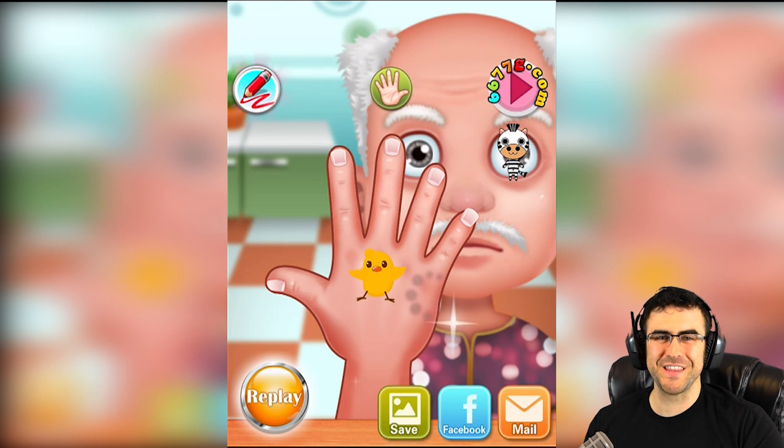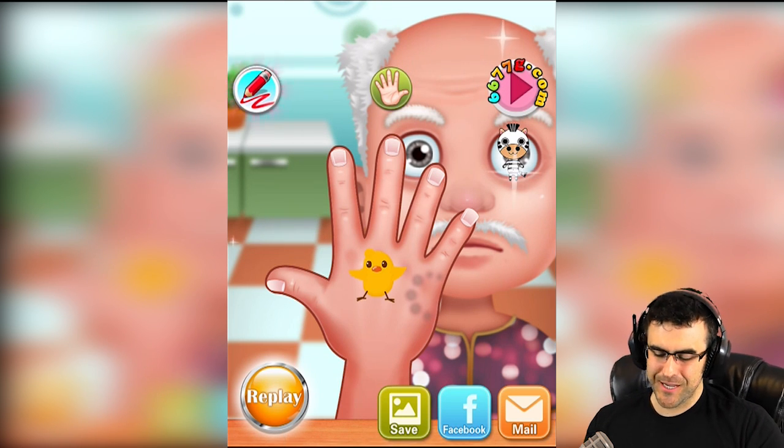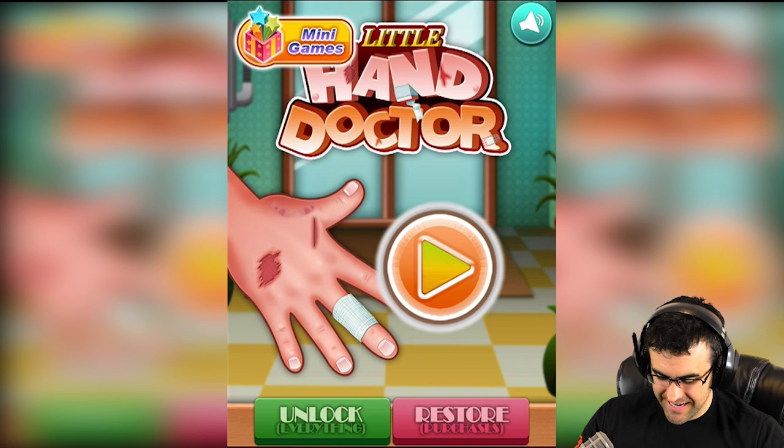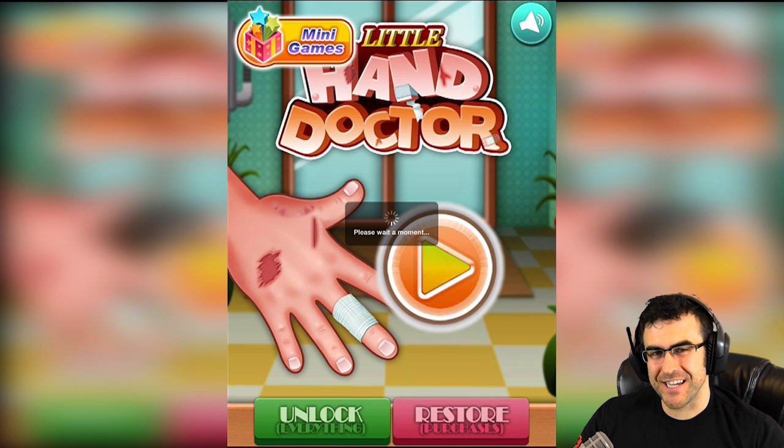Well, hope you guys enjoyed this episode of whatever this game was called — I forget, Little Hand Doctor. You can apparently unlock everything if you want to, it's just going to take me somewhere way different. See you guys later, thanks for watching — stay toasty, my friends!